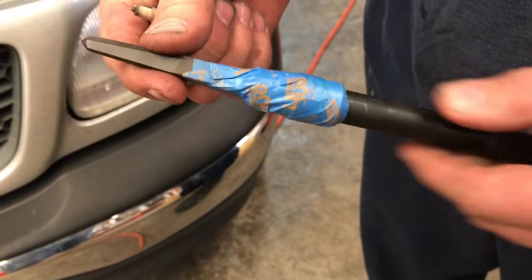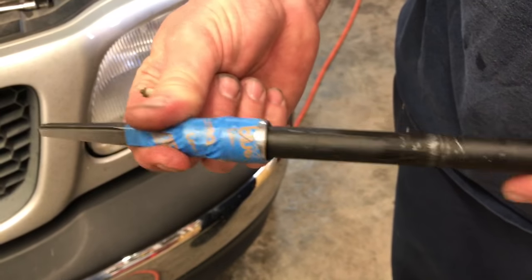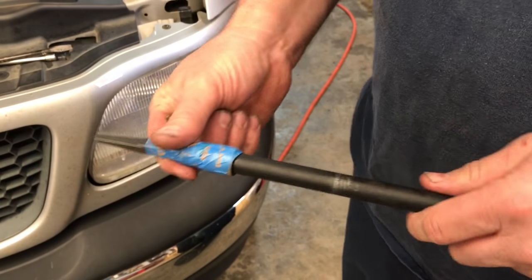We're going to use this tool here. This is just a stud extractor, a square type with an extension. We've got it taped here to a socket, and we're going to tap it down in there and try to back that out.